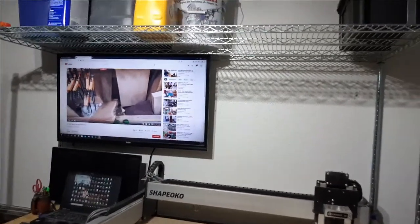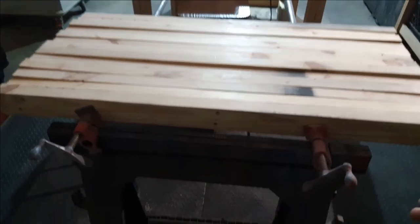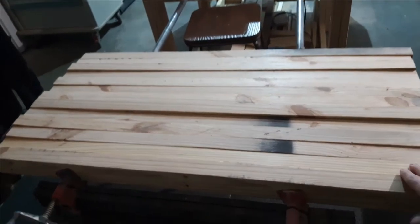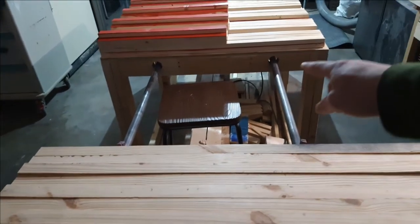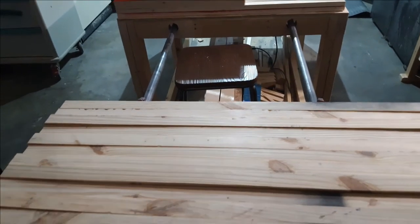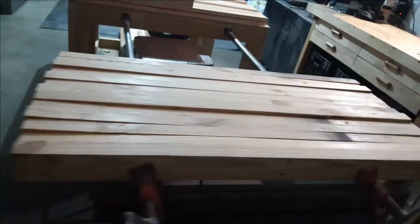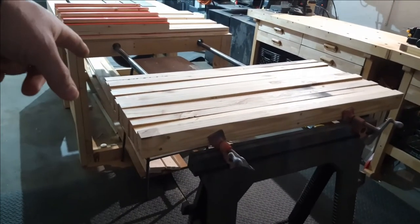I wanted a little more room for my sawhorses and pipe clamps for my wavy flags. So instead of having two sawhorses here, what I did was cut some holes in the table I built so I can easily slide the pipe clamps in. It's all level and I can start carving and doing what I need to do for the wavy flags. I thought that was a great idea — just did this a couple days ago, actually the same day I glued this up.